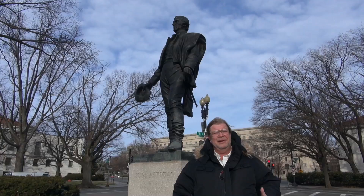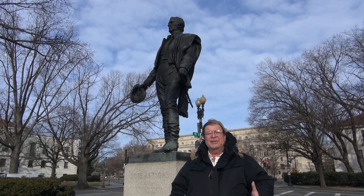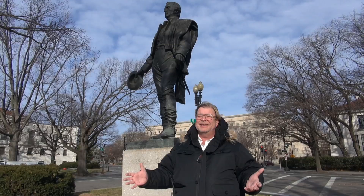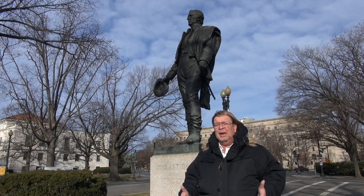Artigas was responsible, in large part, for their independence, their nationhood, their development. Now, the statues of the Liberators are a series of statues that have been given to the United States as gifts by various nations across Latin America. This particular one was a gift from the nation of Uruguay, obviously.